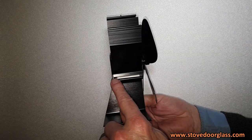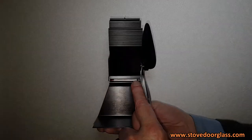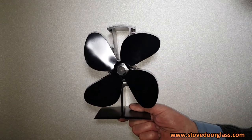Built into these units there is a thermoelectric plate which, when heated, generates a small electric current which in turn powers a small electric motor which drives the fan.